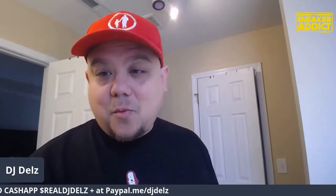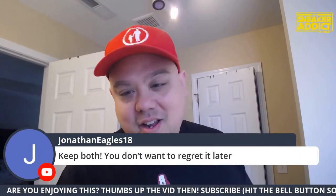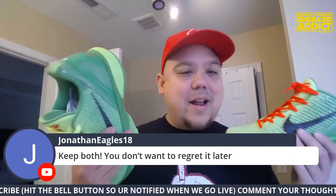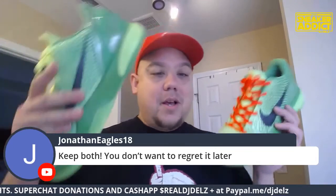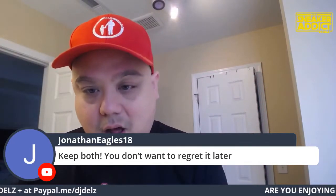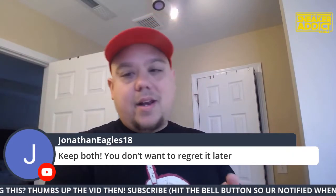What's good, what's good — it's the one and only Soul of Mine with the super chat. Hope you have a good weekend, bro. It's Saturday, do your damn thing. Happy New Year. Keep both — you will regret it later. I don't know if I will regret it, to be honest, because a shoe is a shoe, man. I don't have a museum in my crib.